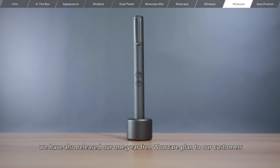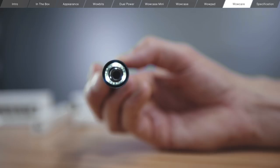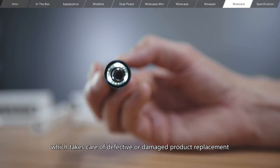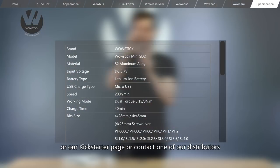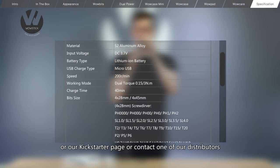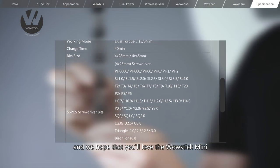What's more, we have also released our one-year free WowCare plan to our customers, which takes care of defective or damaged product replacement. For more information, please visit our website or our Kickstarter page or contact one of our distributors. Thanks for watching and we hope that you'll love the WowStick Mini!